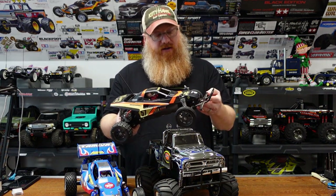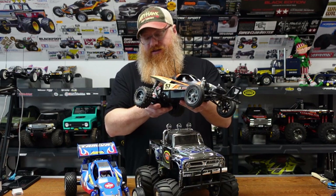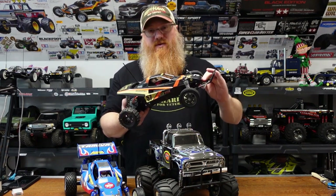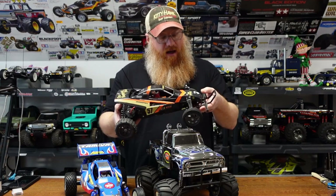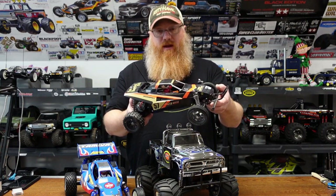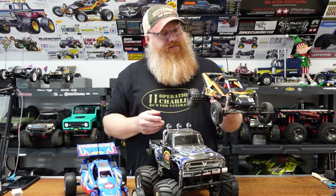This is kind of my go-to — the Grasshopper 2 Black Edition. It's a fun buggy. Once I put the oil-filled shocks in, it helped slow the suspension down so it books around a little bit, but it's nowhere near as wild as the original Hopper. Still does its fair share though.